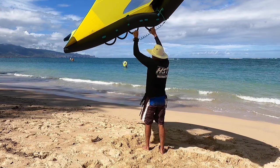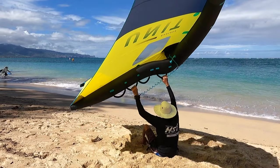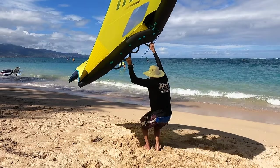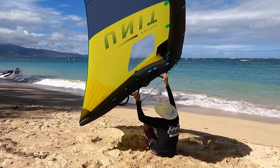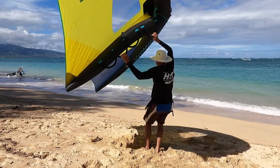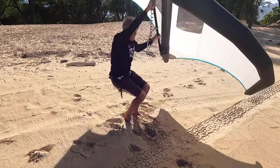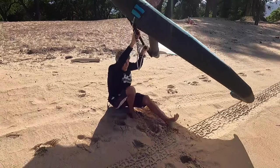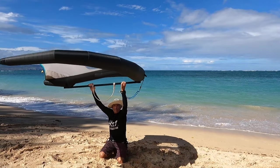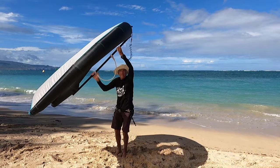Another exercise is practicing what I call touch-and-goes. You can do this by sitting on the beach, sheeting in and standing up, as well as sitting down for a soft landing. In stronger wind, you should be able to do this with one leg. As you do this exercise — whether kneeling or sitting — try to keep the wing directly over your head to maximize the vertical lift.